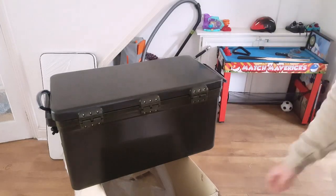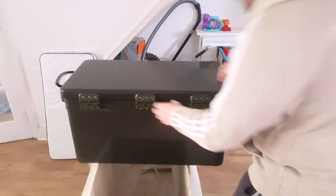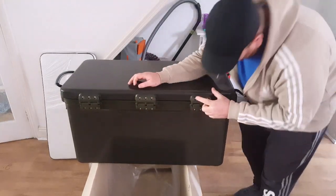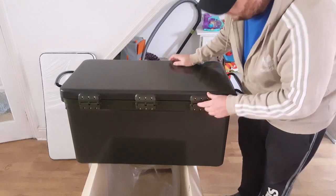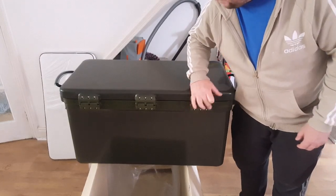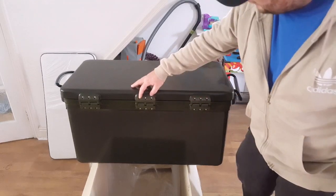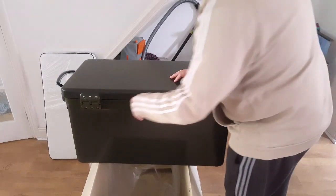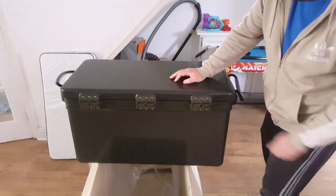Looking at the hinges on the back — just making sure you can see that. Plastic hinges with screws, and I'm going to go with these being stainless steel as well. It would be very silly if they weren't, because obviously they're going to rust with salt water and everything. So I'm pretty confident these are going to be stainless steel. Three big heavy duty hinges on there, so I can't see any problems happening with them.